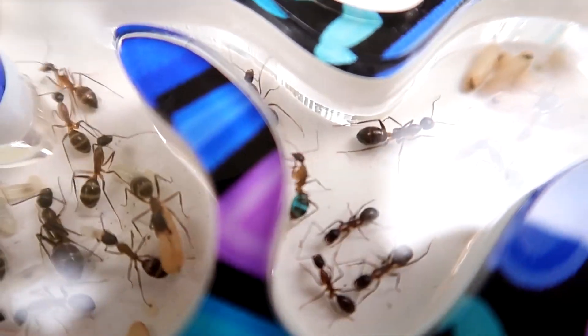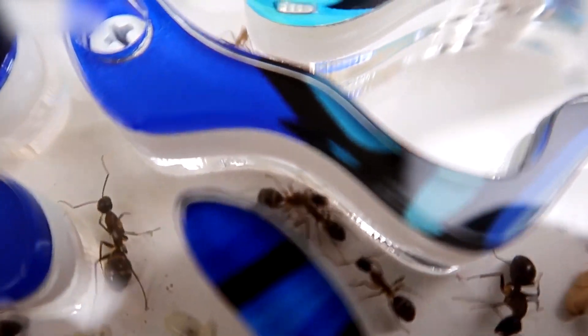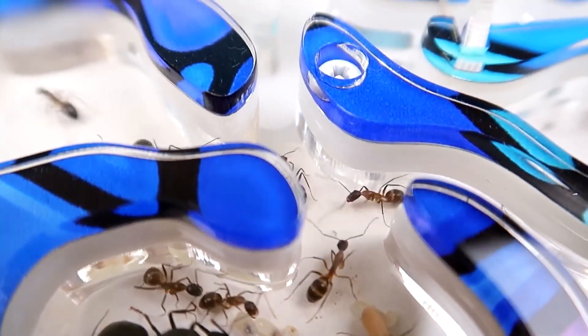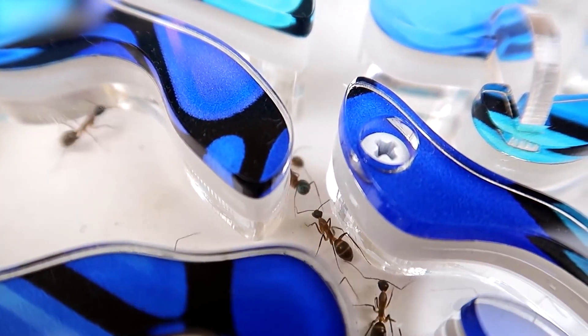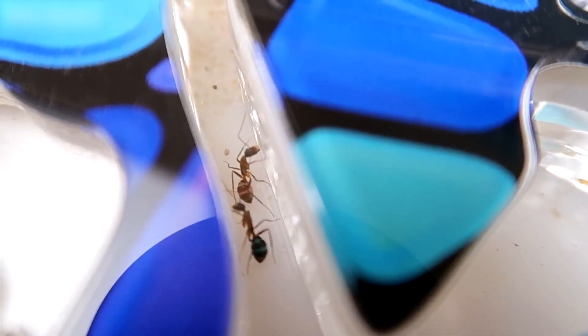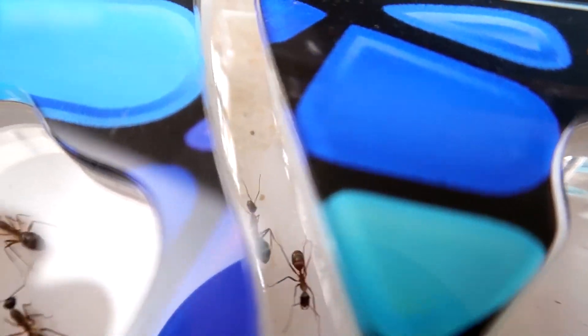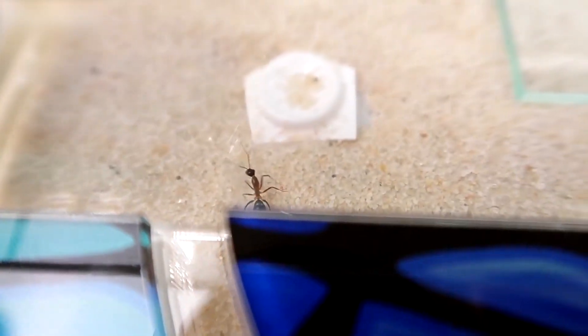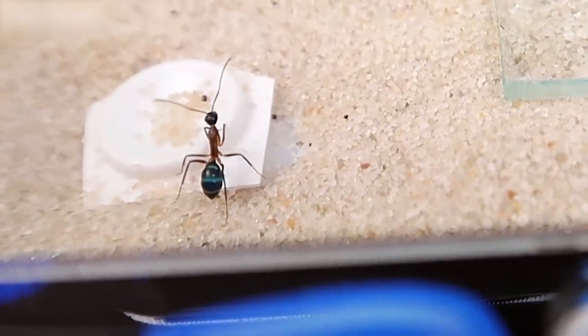If I couldn't tell my ants apart before, now I can tell them apart completely by color. In one or two days their bellies will be empty — they will turn back to black and want to drink syrup again. How cool that I was able to do this experiment and repeat what I saw on the internet — I was able to paint my ants. That's what this video will be called. Well guys, that's all for today. See you soon. Remember to like, comment and subscribe to the channel. Bye!